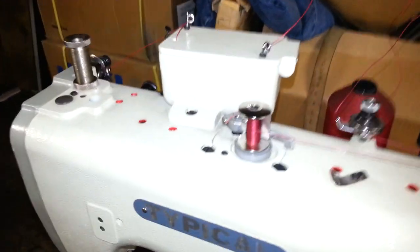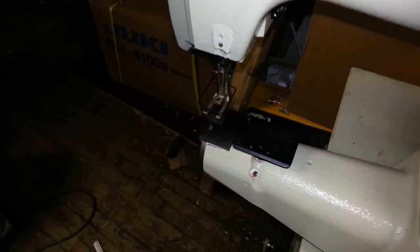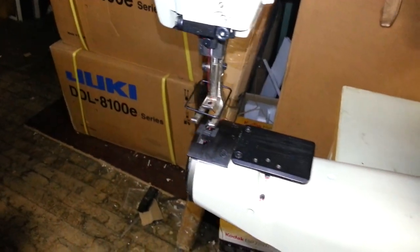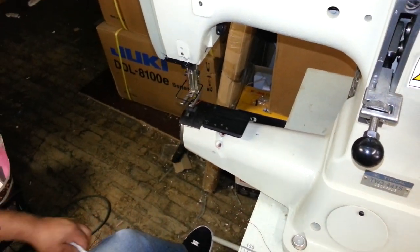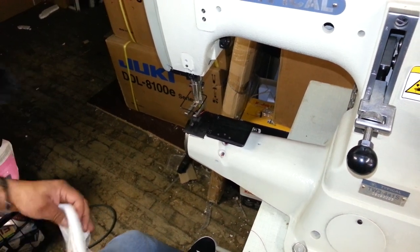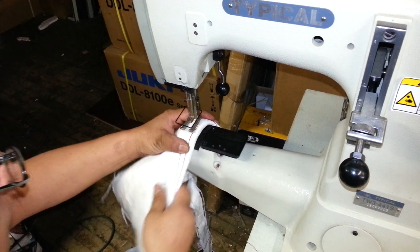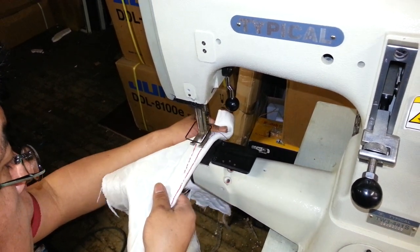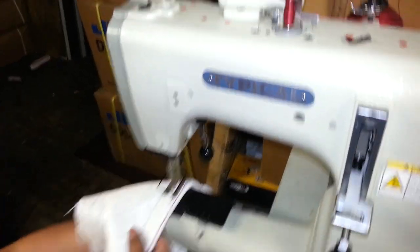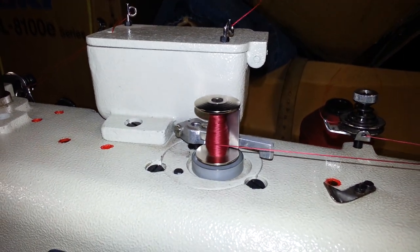So now we still have the bobbin winder engaged, so you could actually sew right here. You could sew while you're winding the bobbin. Make sure the presser foot's down. As you can see, it's winding the bobbin while we're sewing.